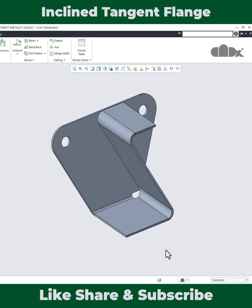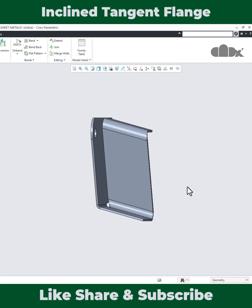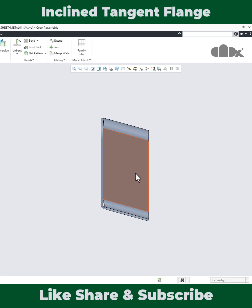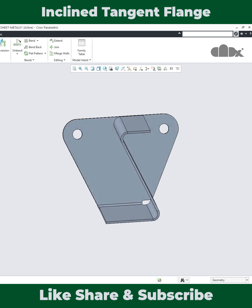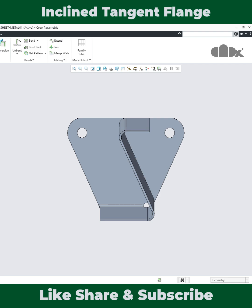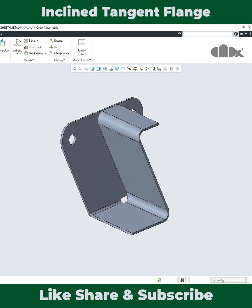But if you see the front view, this top face is tangent with this edge. And if you see the side view, this flange is tangent with this face. So how do we do that? This is what we are going to learn here, and this can be done by two different ways, which we will discuss one by one.